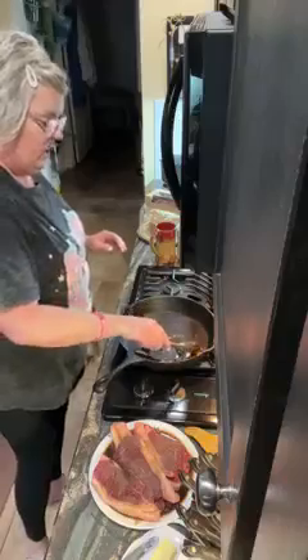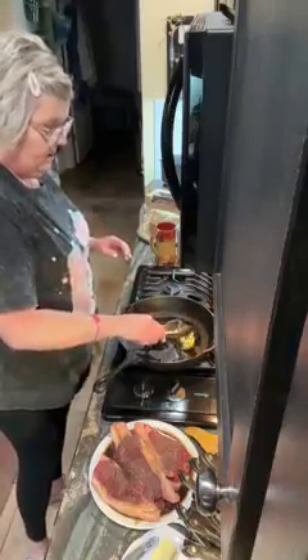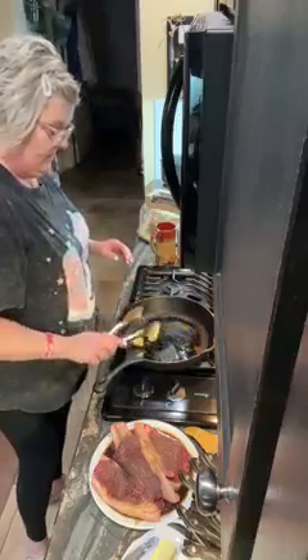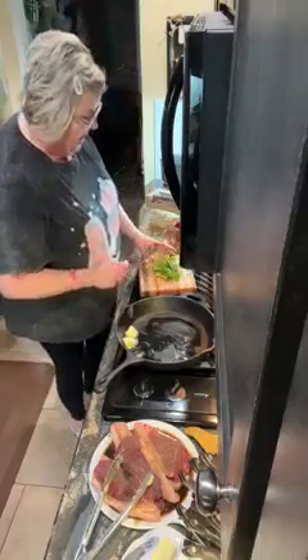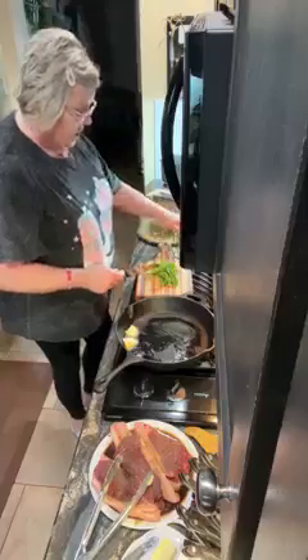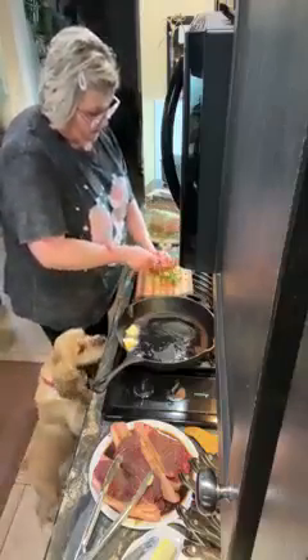Let this butter melt. You can season them with herbs, you can season them with dry rub, you can make a dry rub. You can put some herbs in some butter and use that as well. I've got some basil, I've got some rosemary, and I've got some oregano.